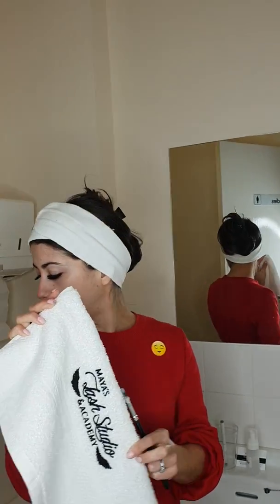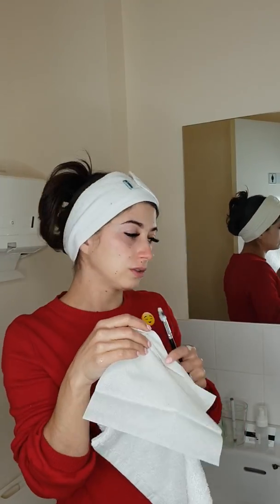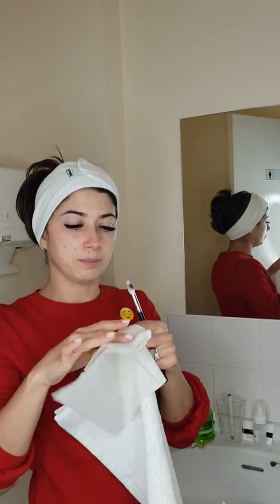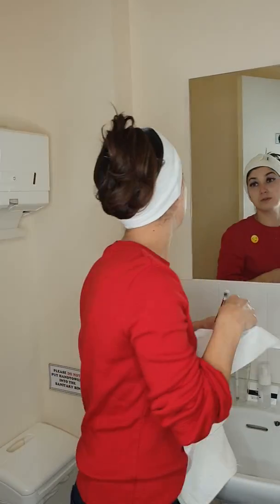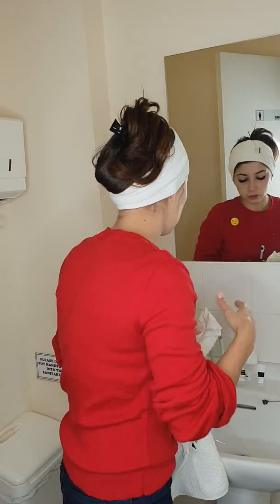You can use a towel or a t-shirt to dry — don't use cotton pads because they have fibres that will catch in the eyelash extensions. Any paper towel or cotton towel will do. You can see my lashes are all clean now.